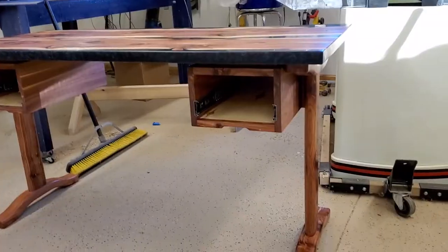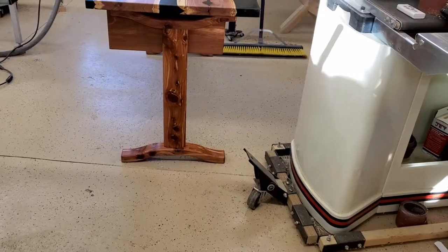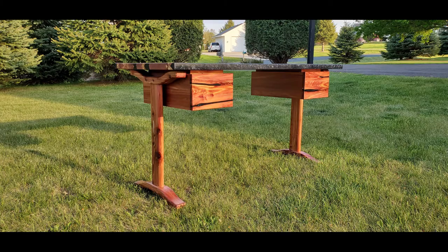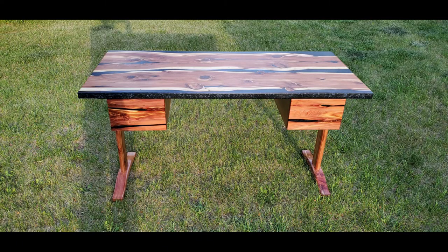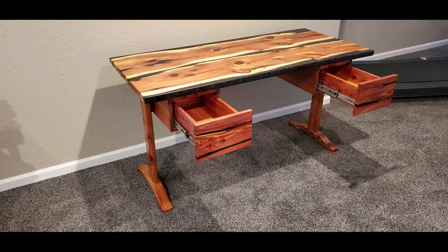Now we get to the finished product, which is being used by my wife as her work desk now that her office is gone and she works from home full time. Hope you enjoyed the video. Give it a like if you did and feel free to leave a question or comment. Hopefully I'll be back soon with another project.